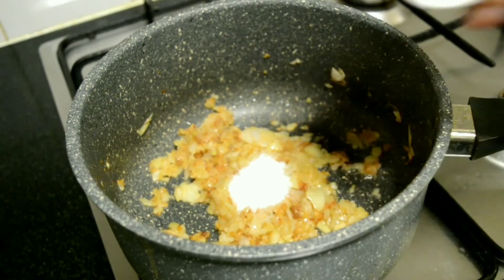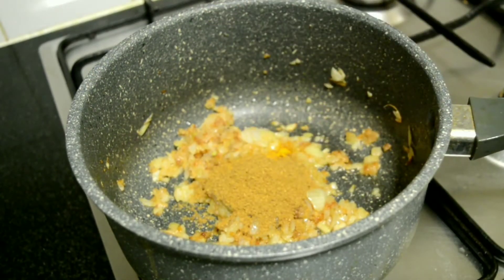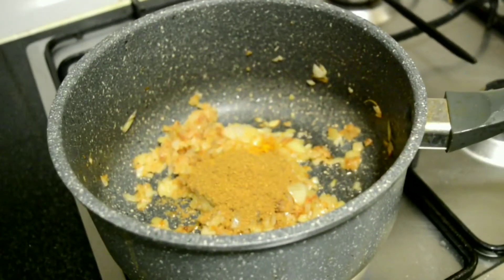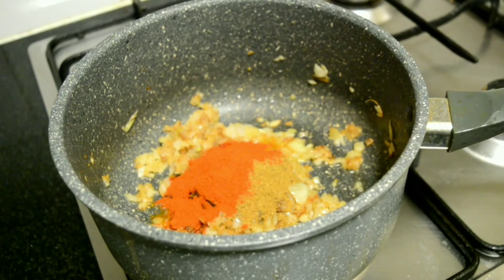Now add salt, turmeric powder, coriander powder, and chili powder. Give it a good mix.